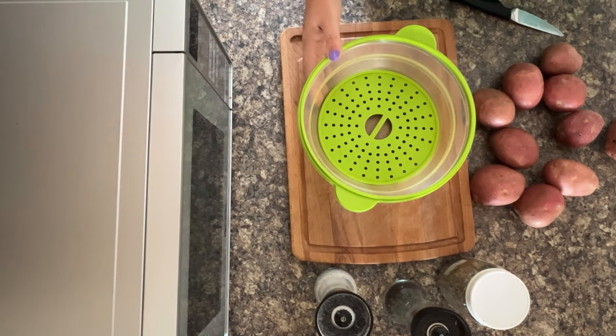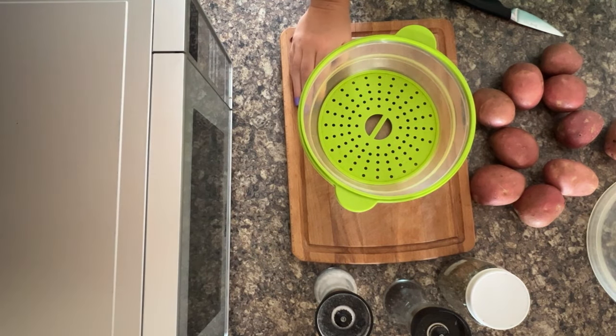Plenty of demonstrations using this. If you go to RecipeThis.com and hit our microwave section, you can see our daughter Sophia showing you how it's done.